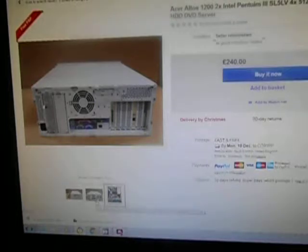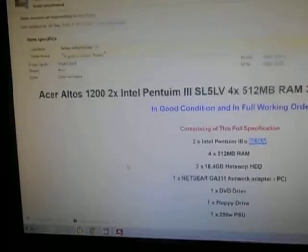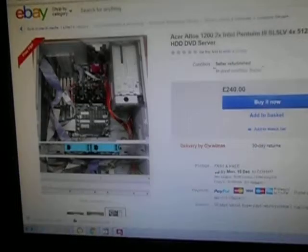£240 — are you mad? This thing is technically e-waste. You can do some cool stuff with it on a hobbyist level, but this kind of stuff is worth nothing. Really — what other stuff have they got for sale that's ridiculously overpriced?